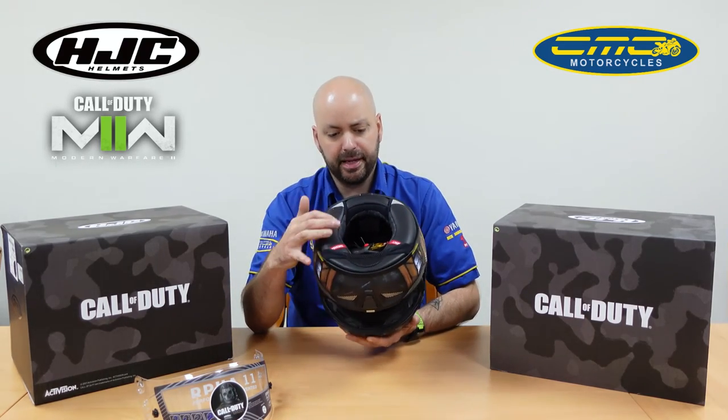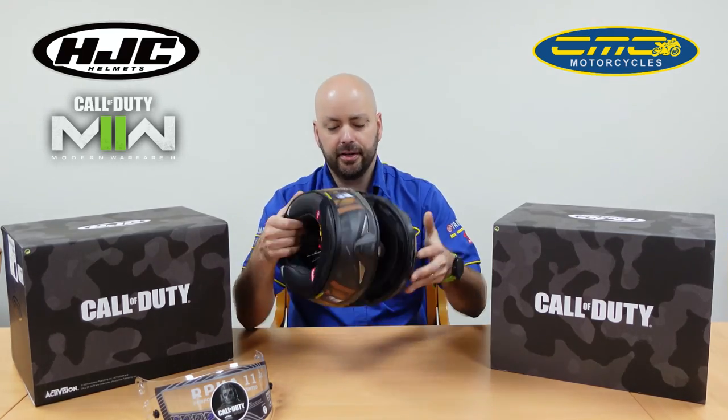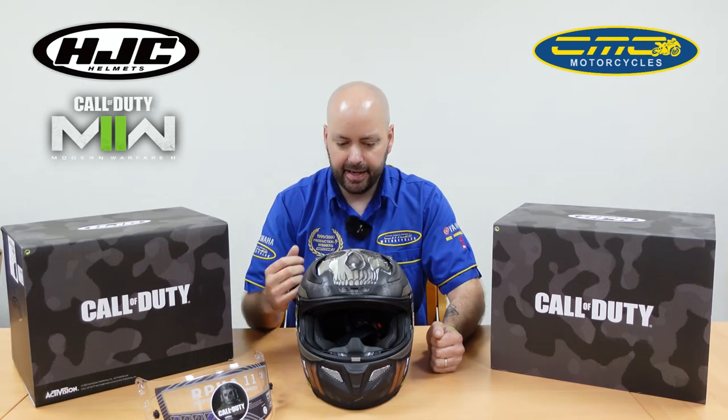The liner is fully removable so you can swap out the cheek pads. The helmet has a five-year warranty, but if you're using it every single day you might wear your cheek pads out after a few years. You can freshen it up by either pulling them out, cleaning them, or replacing them.